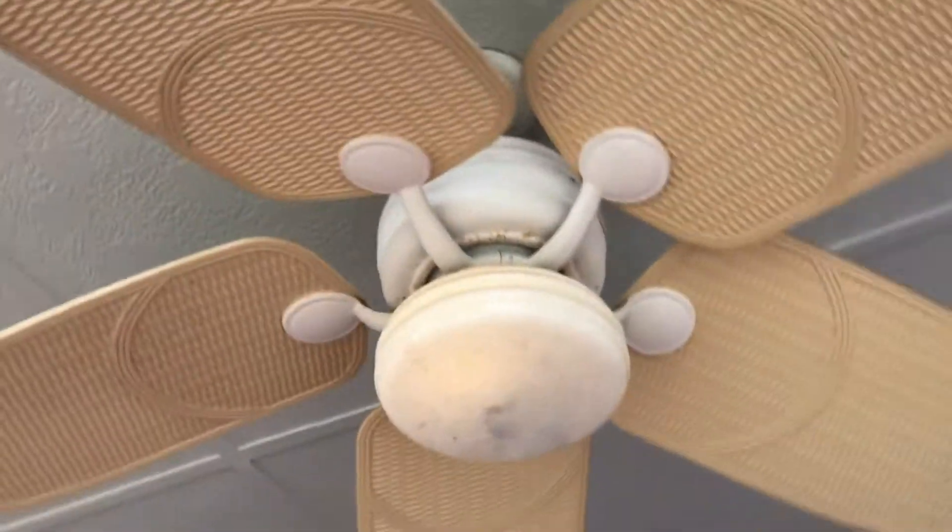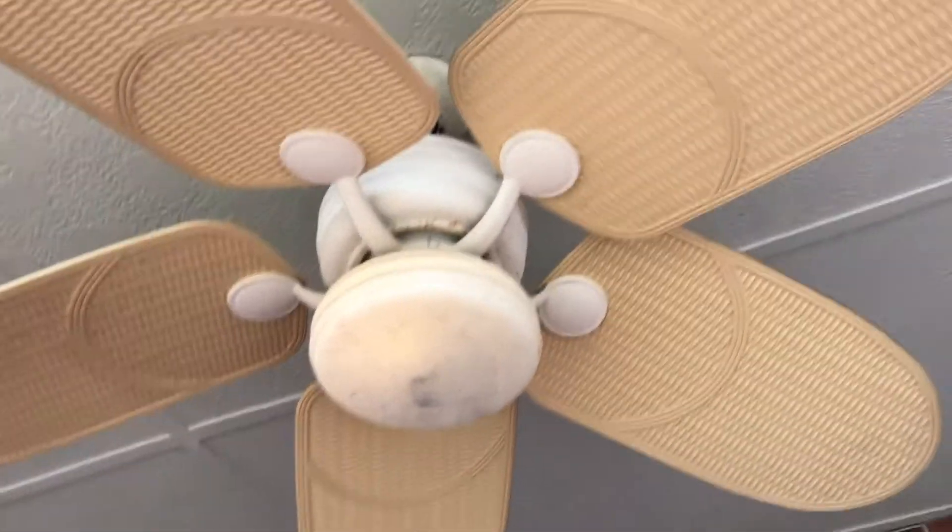Looks like that light is on dim, but it's off. I think it's definitely on but the button is off.